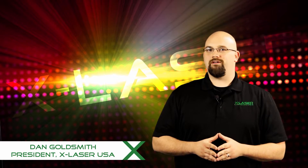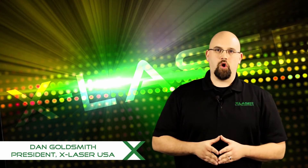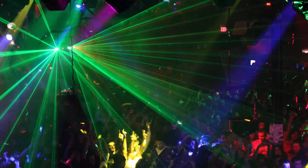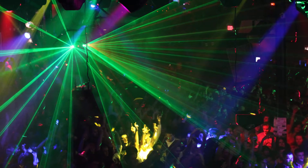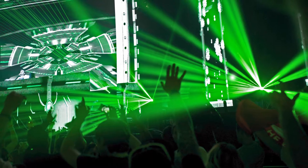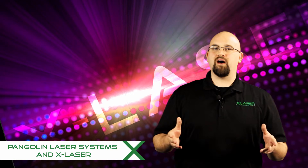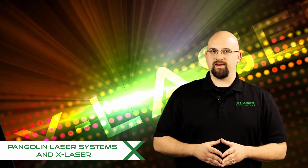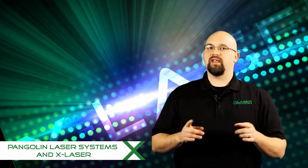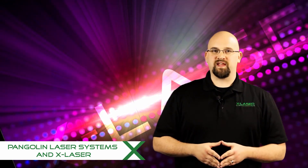Hi, my name is Dan Goldsmith and welcome to this all-access, behind-the-scenes look at this crazy wonderful effect that we call audience scanning or audience immersion. Being able to safely immerse audiences inside of high-powered lasers has long been the holy grail of our industry, and now that that code has been cracked, the stunning effect is blowing up all over with top artists like Dave Matthews Band, Justin Timberlake, Armin Van Buren, and Drake. Penguin Laser Systems and X-Laser have teamed up to give you a behind-the-scenes look at how it can be possible to safely shoot high-powered lasers into audience areas. This video will cover the major concepts very quickly, and then keep an eye out for the next videos which will cover all of these topics in much more depth so that you can really learn how to integrate high-powered laser scanning into your shows.